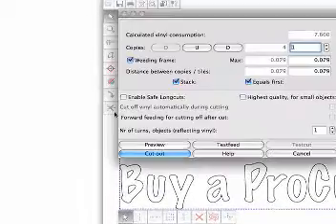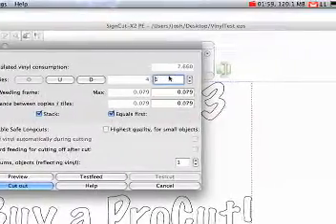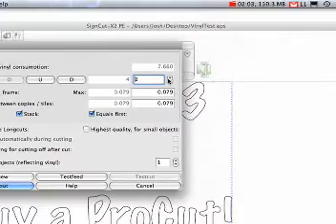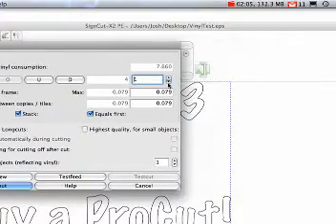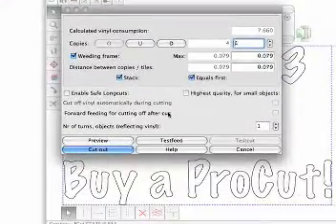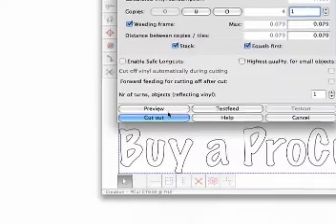Once we're happy with the sign size, we can go to the Cut menu. From there, we can select how many copies of the cut we'd like — 1, 2, 3, 4 — the numbers go up as high as you'd like. Once you've configured your settings, go ahead and hit the Cut Out button. This sends the file to the cutter.